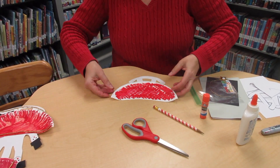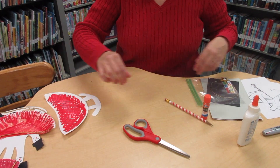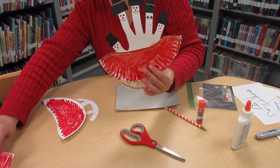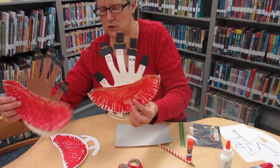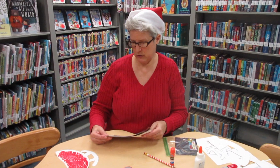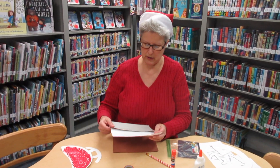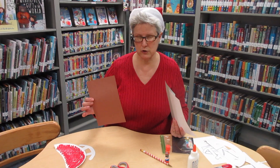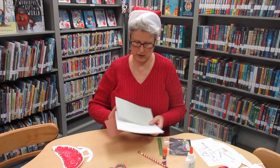Then you're going to set that aside to dry while you decide if you want a snowman family or a turkey family in your sleigh. If you want the snow people, you can pick either the gray or the white construction paper. And if you want the turkeys, you can pick the brown construction paper.